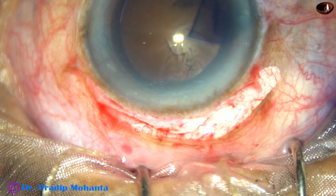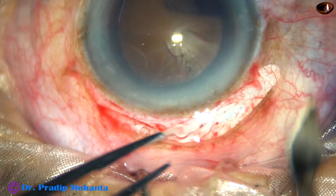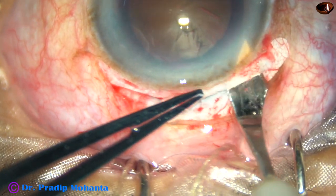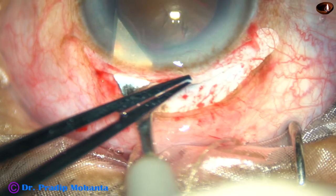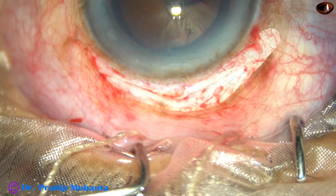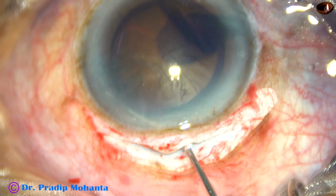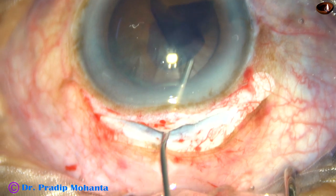And now I have to open the main wound. So I inject viscoelastic substance, then take the keratome — 2.8 millimeter keratome — and complete the tunnel. Why I am making this video is: there are many areas in this world where phacoemulsification is still not possible, and good phacoemulsification machines are also not available in many parts of the world. In this area, this is a very safe surgery for patients.